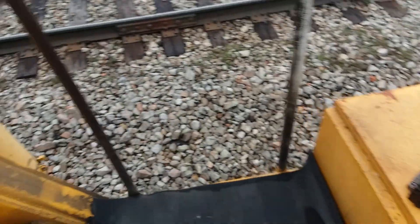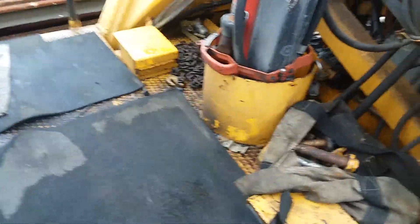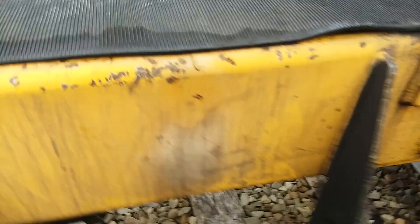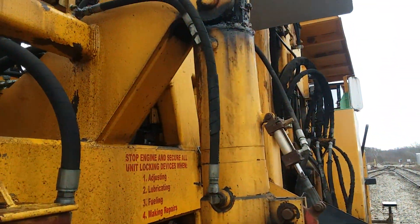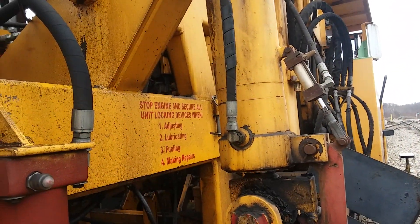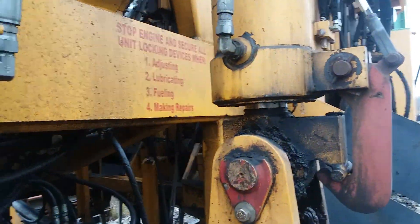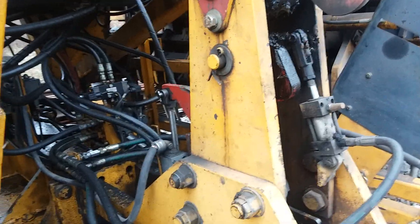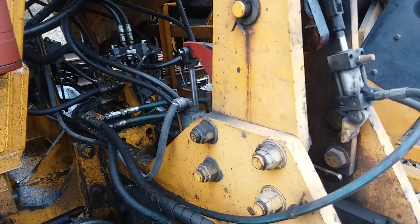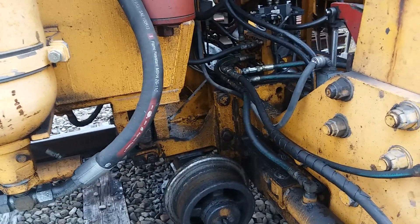We've got our mechanical bias set. I'm going to take you up here in the cab. For you guys that don't know, this is your left-hand jacking cylinder — that's what that servo is sending the fluid to, to jack track. It's quite a complicated electrical system, how it works, but I'm not going to get all into that today. Maybe someday I will. But this is your jack beam.